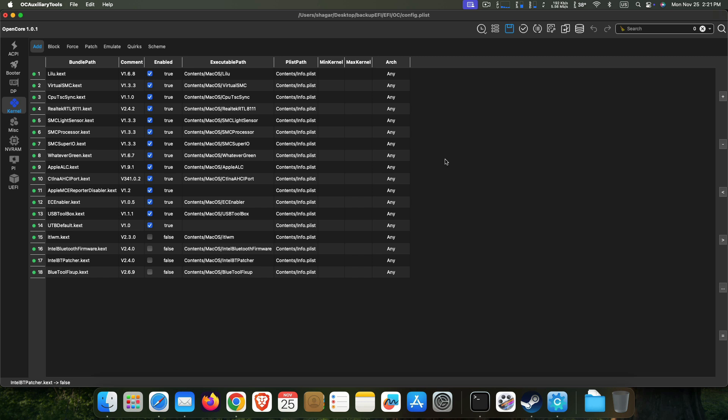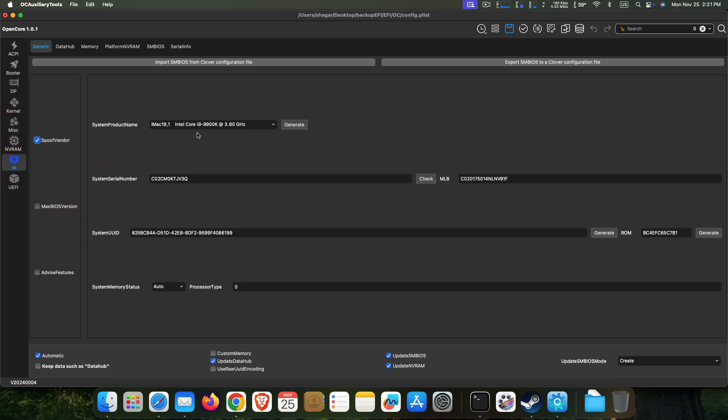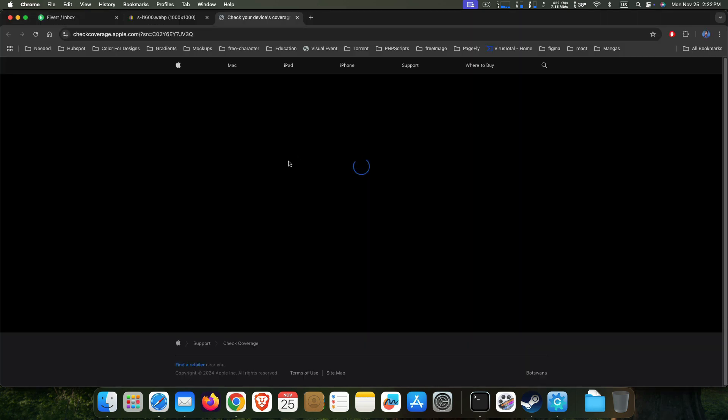The second thing you have to update is Platform Info. You can change your system product name here — I am using iMac 19,1. You can do the same, but generate a new one. Generate it, then copy the serial number and check whether it's valid or not — paste it here.